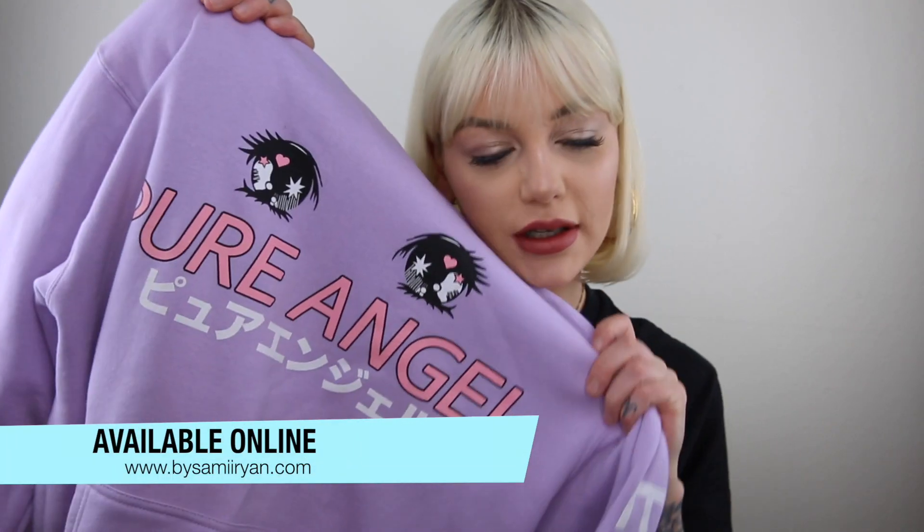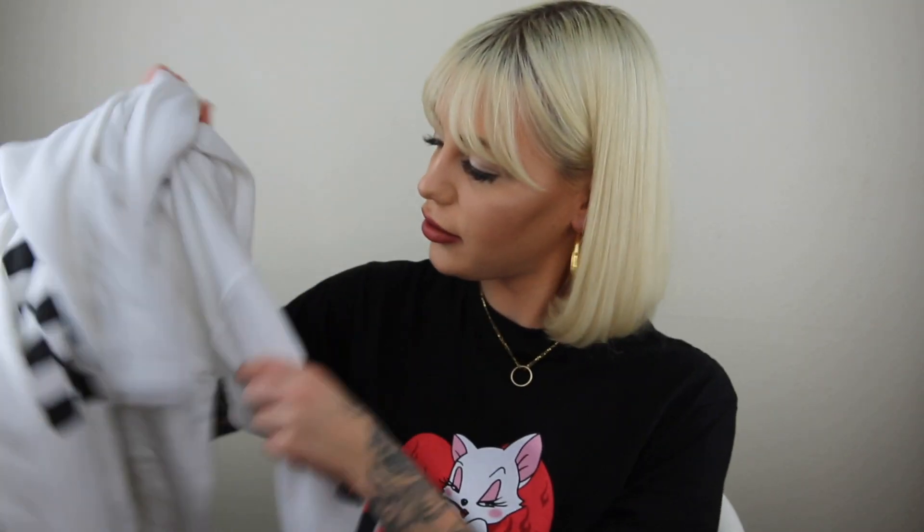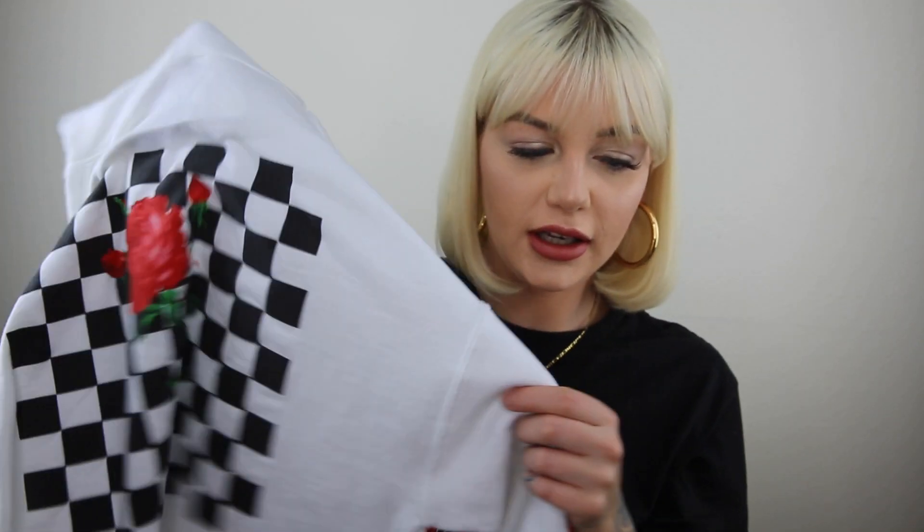I have a good hair length to do this right now so I've been taking advantage of it. These are some of the items that were most popular during Black Friday — this Pure Angel hoodie with the design is so cute, it's my favorite. I love the color. There's also the 'Love Me or Let Me Go' checkered hoodie — that's one of our most popular pieces.